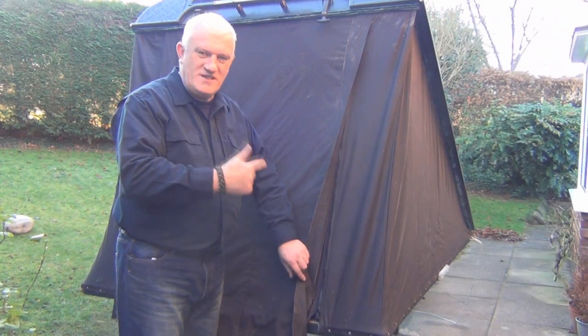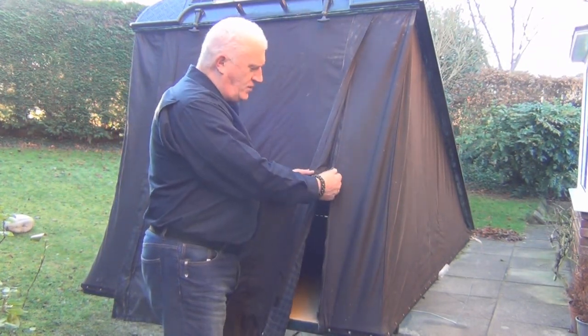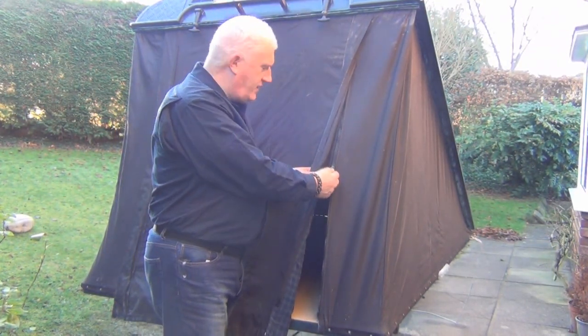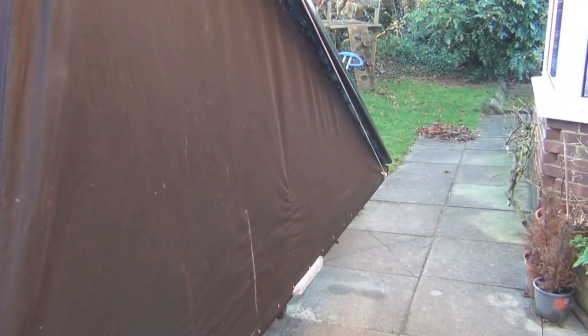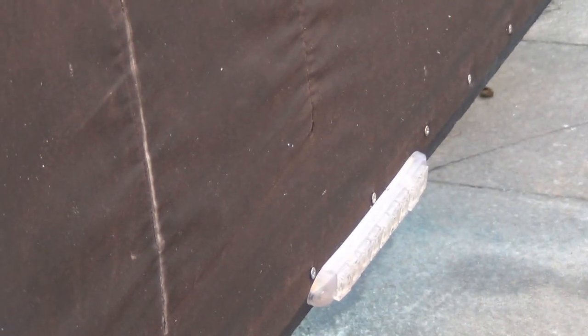Hi YouTube - just going to give you a quick whiz around the pretty much finished rooftop tent before I put something else on the table. I've been waiting for the U-bolt fixings to turn up; hopefully they'll be here Monday or Tuesday and I'll put it on the truck and we can get it out and play with it. The biggest difference with this one compared to the others I've made is I put zips in. I managed to find a company that does these really big heavy duty zips - they're 48 inches long and I've got two of them.